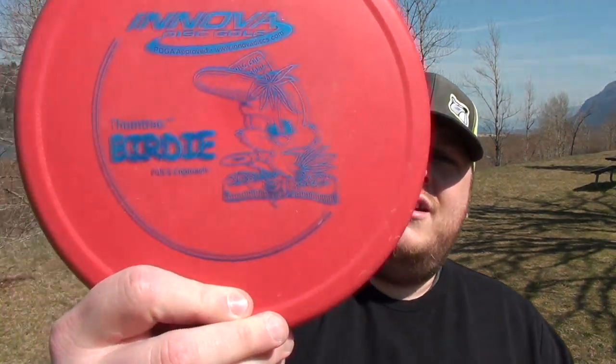For demonstration purposes I brought out my first ever disc — this is a Thumb Track Birdie by Innova. I got this in 2006 as a Christmas gift from my wife, who I was dating at the time. It definitely served me well when I first started out. Not necessarily a disc I recommend now — there's been so many great discs since — but I thought it'd be fun to demonstrate with my first ever disc since this video is for brand new beginners who may not even have a disc yet.